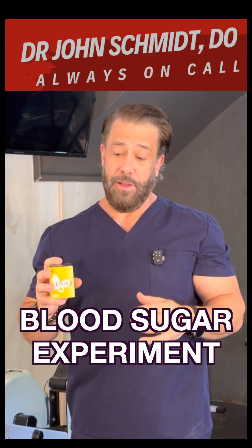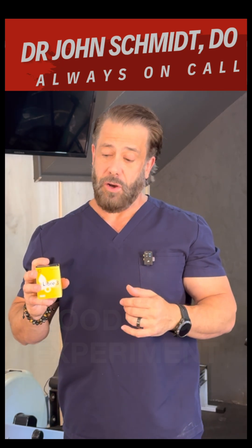So hopefully this helps you as well. My name is Dr. John Schmidt, always on call. This is the Freestyle Libre 3 Plus. I'm not endorsing this product — it just happens to be the sample that I have.